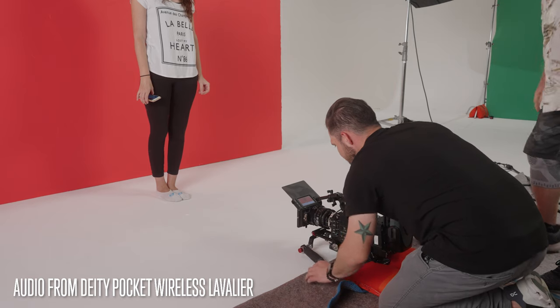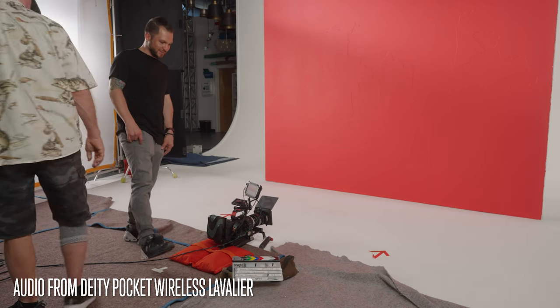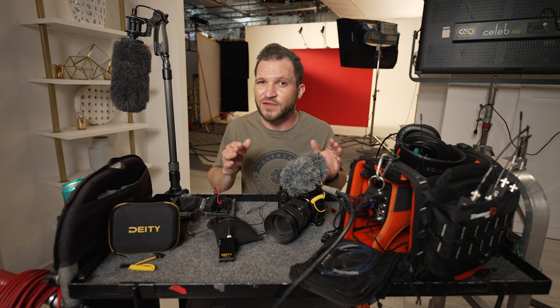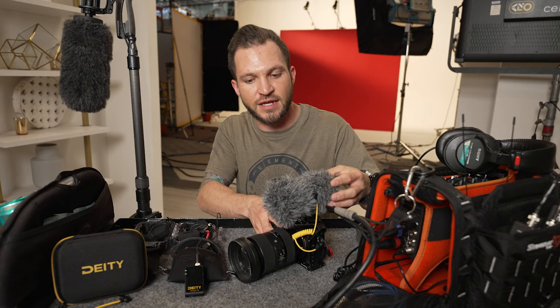If there's one thing that's certain about video production, it's that a good image will only get you so far, but if you have bad audio it pretty much makes your video or content unwatchable. So that's where something like a camera mic would come in handy.